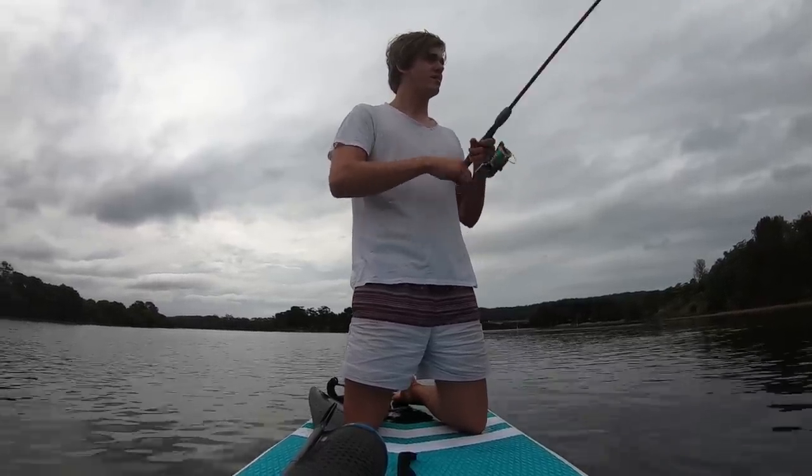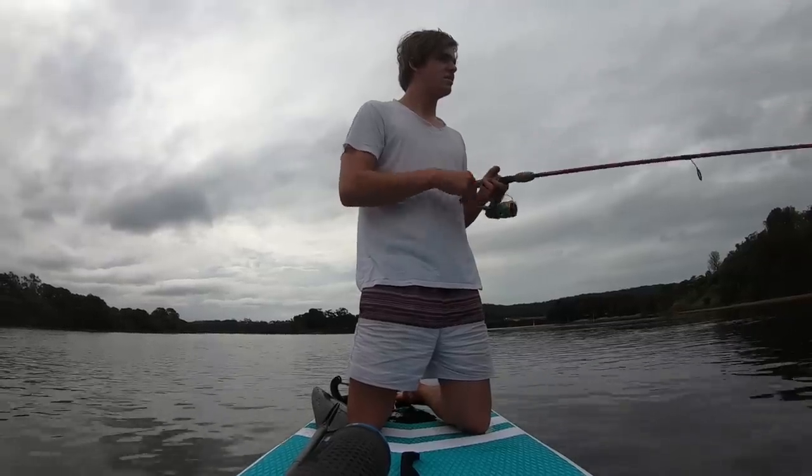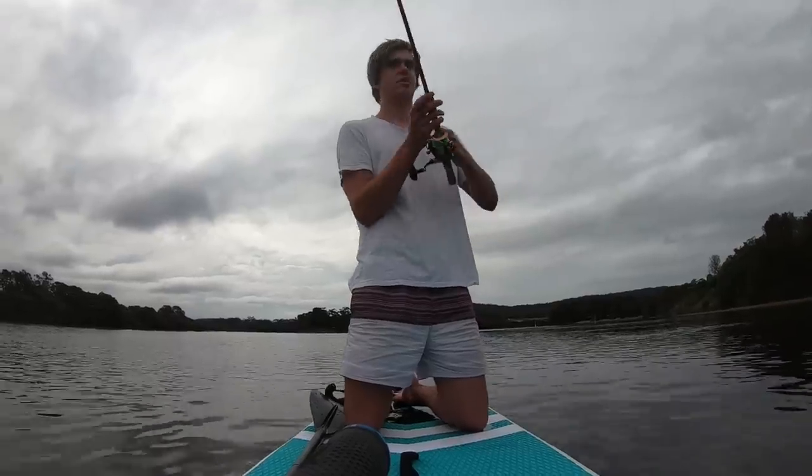Oh, I thought I had one then. That felt like a bite. Weed or a bite? No, it was a bite. Back there for a bit.